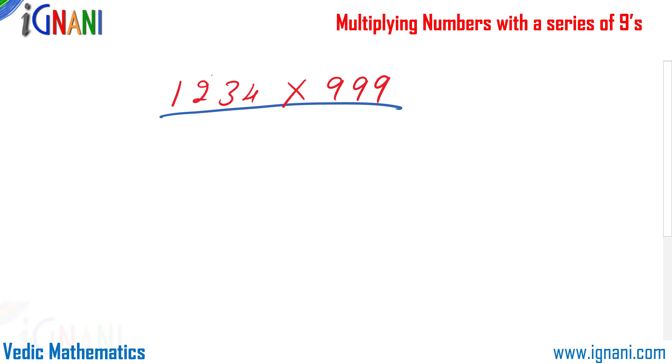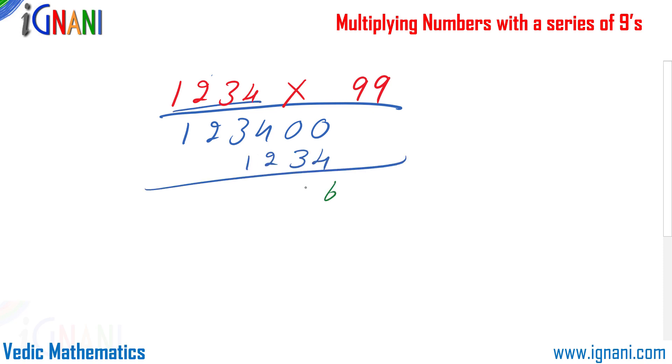What if the difference is two digits? The same approach applies: 99 is 100 minus 1. So multiply 1234 by 100 — bring down two zeros to get 123400 — then subtract 1234: 123400 minus 1234 equals 122166. The answer is 122166. That is how easy it is to multiply with a 9-series number.